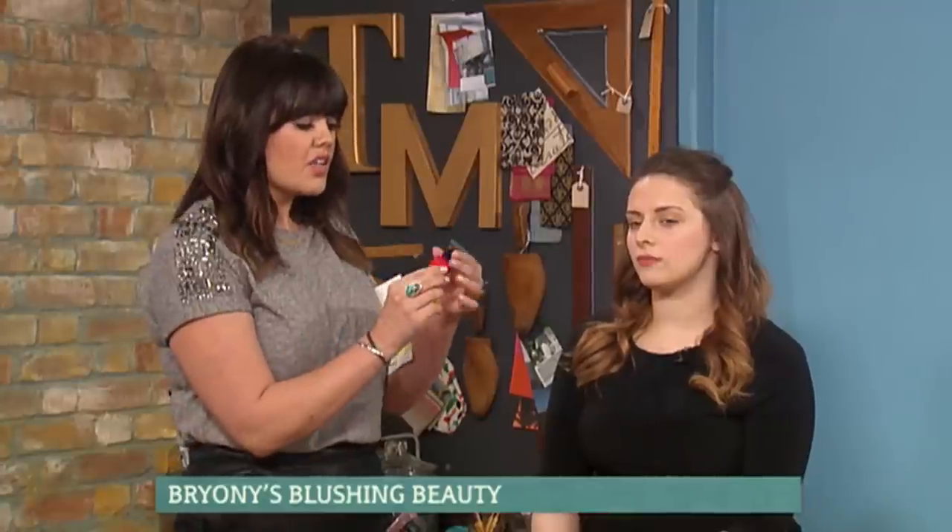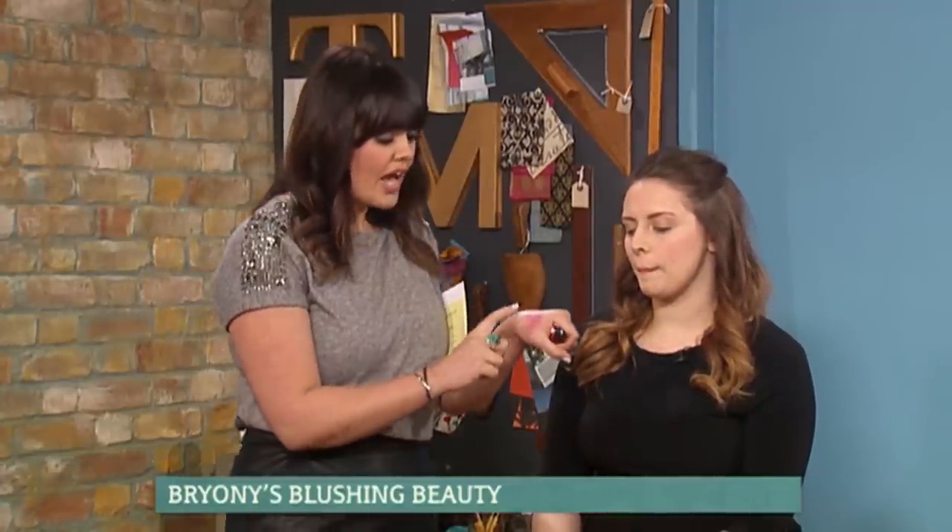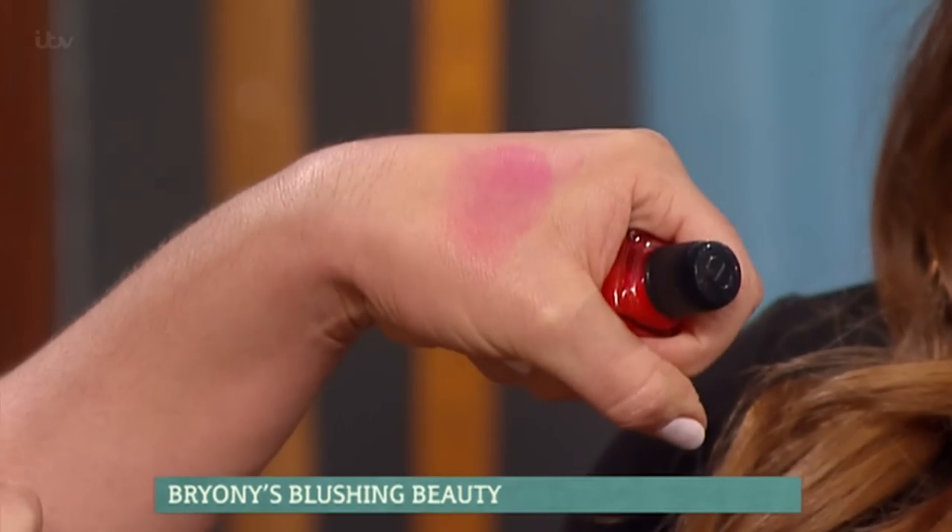I'm going to go for a stain first with Millie. A stain's a really, really good thing to do if you don't wear a lot of makeup. So if you're a bit scared and you're not quite sure of how to apply it, a stain's brilliant — this is the Dior cheek and lip stain. It's fantastic. Let me show you how to use it. As you can see, I've actually stained my hand slightly putting it on.